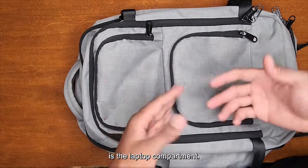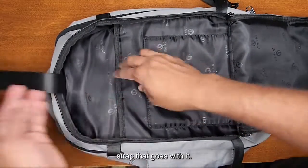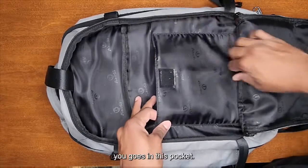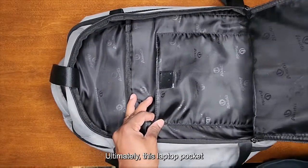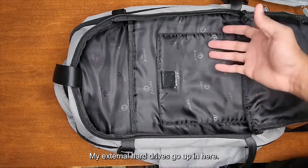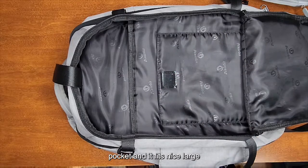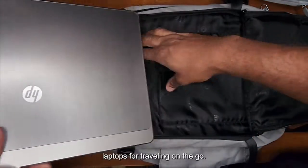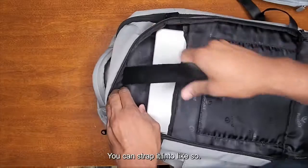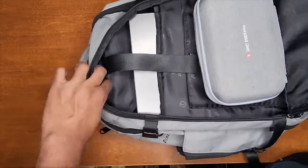The next compartment is the laptop compartment. You've got a nice strap that goes with it — the laptop goes into this pocket, tablets or whatever. Ultimately this laptop pocket ends up being my tech pocket: camera gear goes in here, external hard drives go in here. This is the most convenient pocket — it fits nice large laptops, does its job snug and secure.